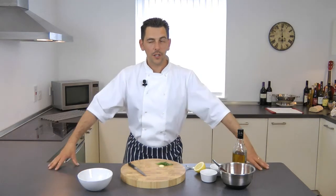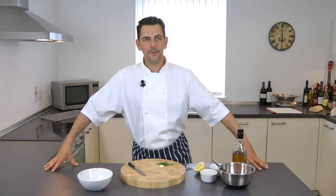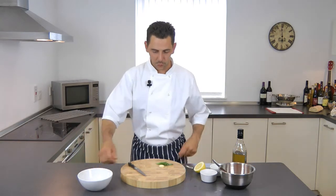Today I'm going to do a virgin dressing, one of my favorite dressings to go with grilled fish, and there goes how to make it.